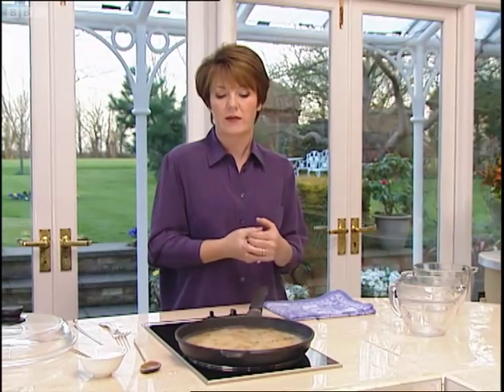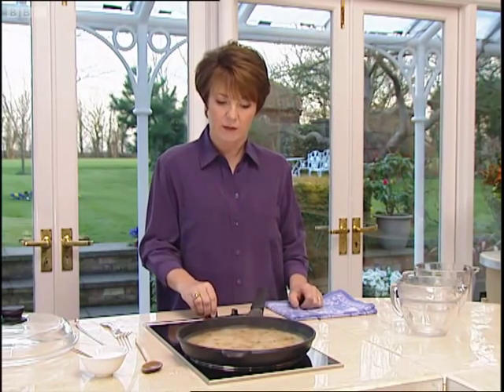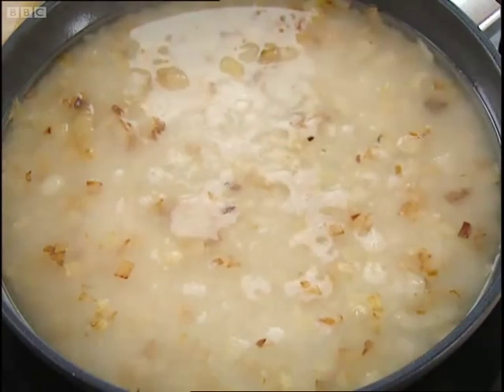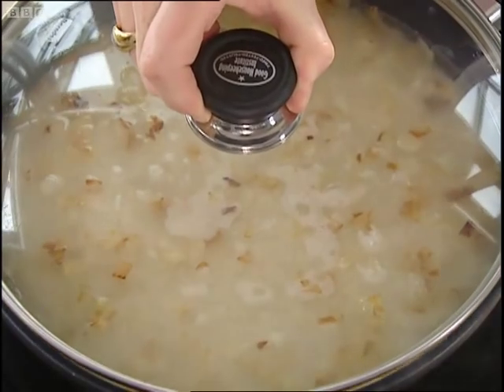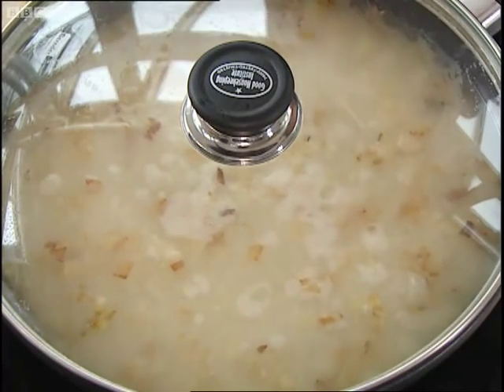This will come up to simmering point in a minute, so you don't have to worry about that. Then, as soon as it comes up to simmering point — which that is now — you put a lid on and you give it between 12 and 15 minutes to cook.